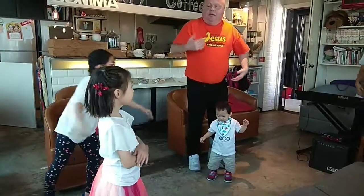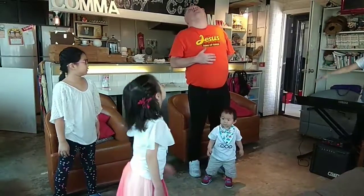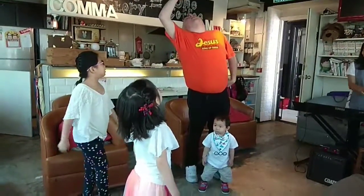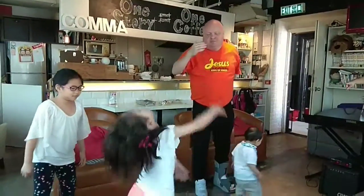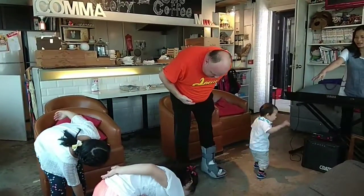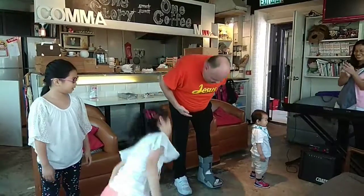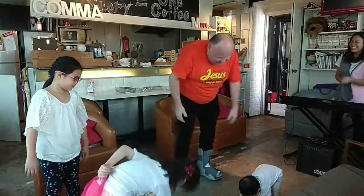Okay, you ready to bounce? Ready to bounce? Can you do it? Can you do it? Okay, you show him how to bend down. You ready to bow? Go down. Go down. Yeah. Yeah. Go down. Yay! Yay.